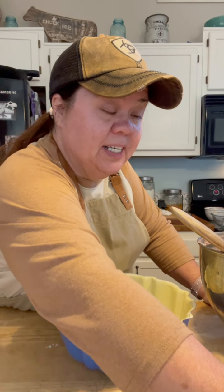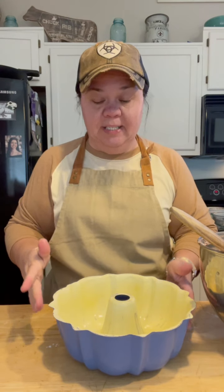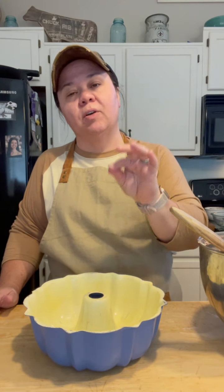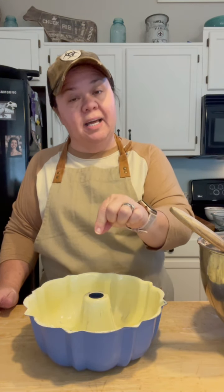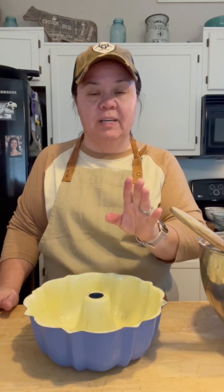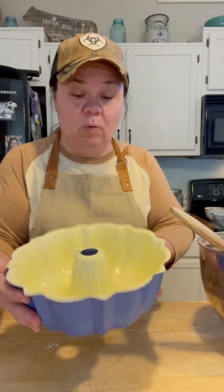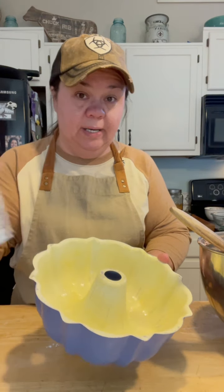The cake is ready to go in the pan. Make sure your oven is preheated to 350°F. This cake is going to bake about 30 to 40 minutes — keep an eye on it and don't let it over-bake. Check it after about 25 to 30 minutes: put a toothpick down the middle, and if it comes out clean, get it out. If not, just give it a few more minutes. I sprayed my bundt pan really well with Baker's Joy — with a bundt pan you've got to make sure you spray it really good.